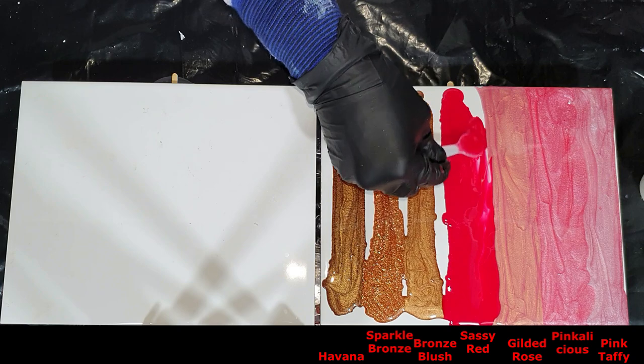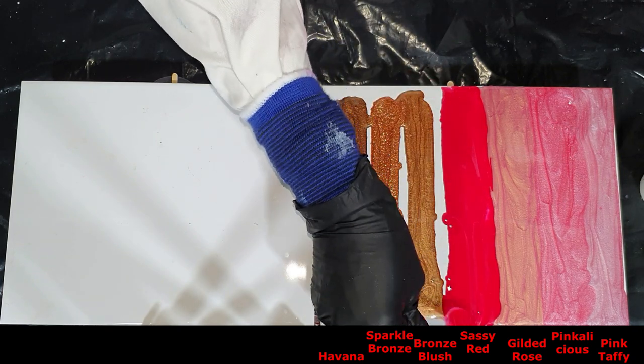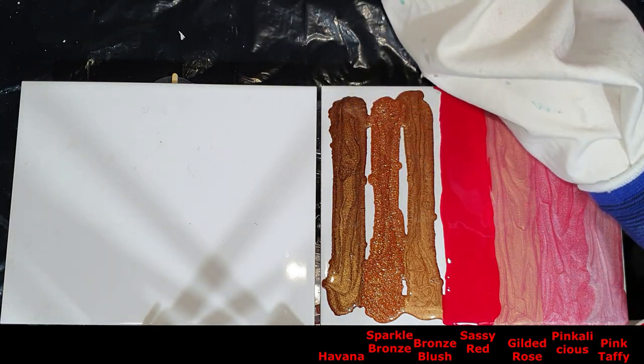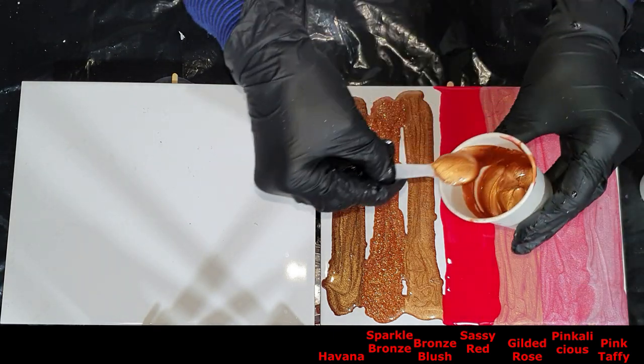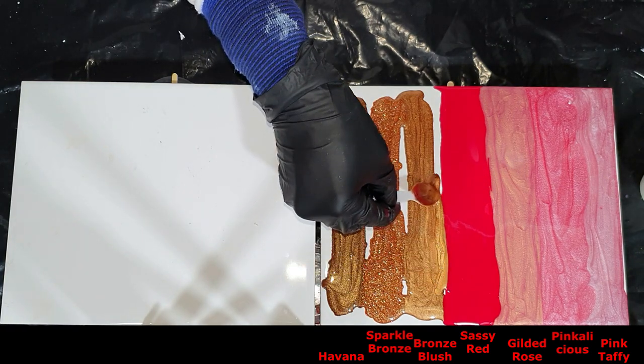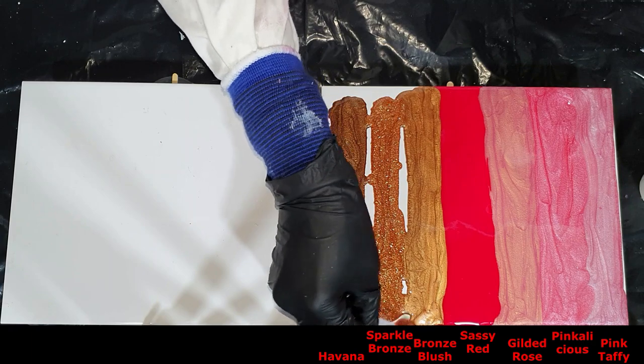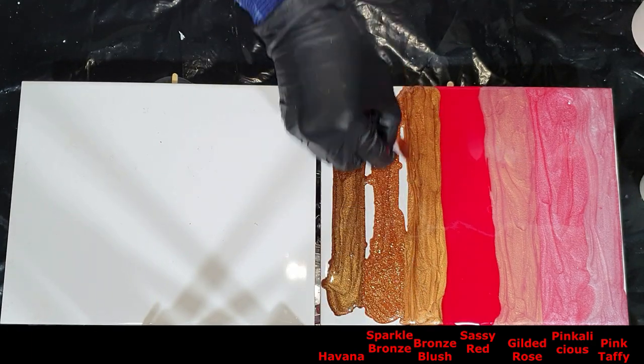It's very time consuming to make all the photos and to add them to our Etsy shops. But these 30 new colors are also amazing.